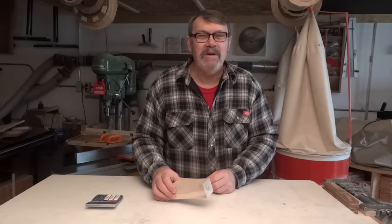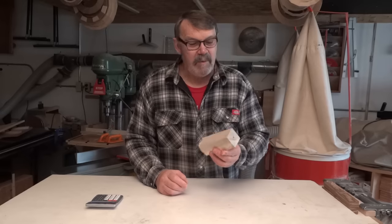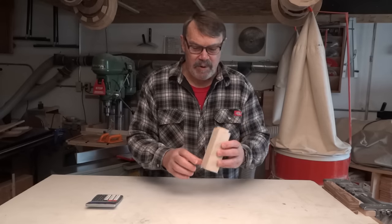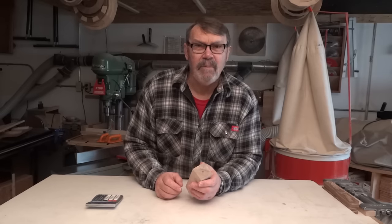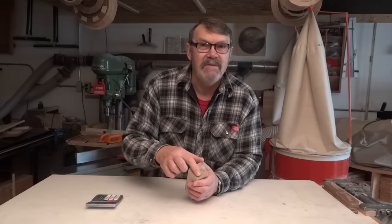My project today is to make a bracelet. I'm going to use this piece — I put a tenon on one end so I can fit it into a scroll chuck — and I'm going to put pieces of wood around the outside. Using the Pythagorean theorem, I know that a squared plus b squared equals c squared, so I can find the diagonal.